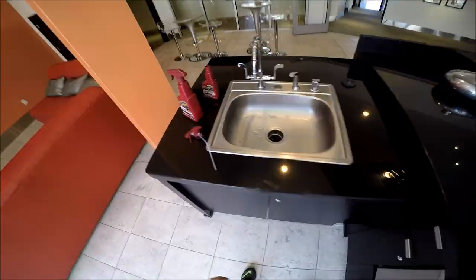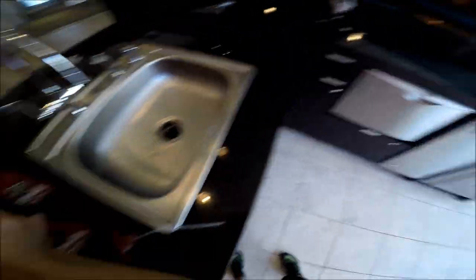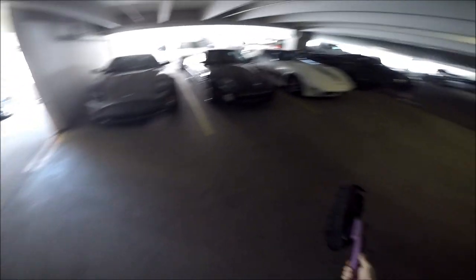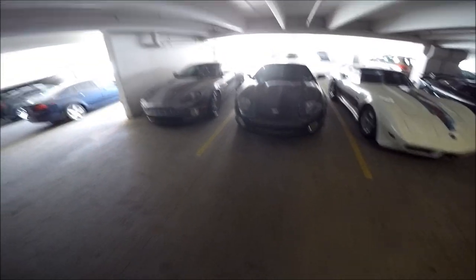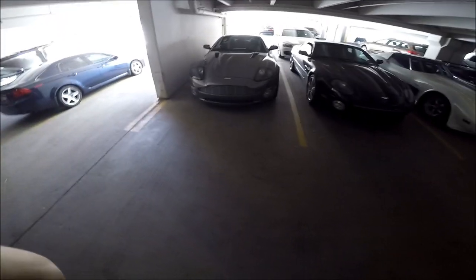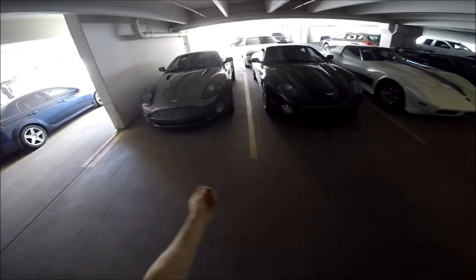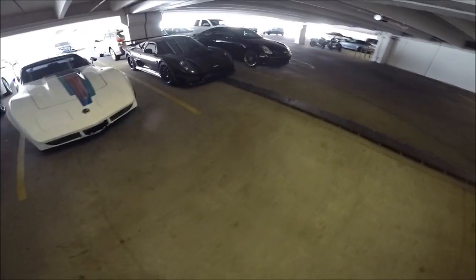Welcome to my collection - two Aston Martins, a '70 Stingray Corvette, and a Noble. Just kidding! I wish. An Aston Martin is actually one of the cars I really want to get - a DB9. You can pick one up for about 40 grand. The DB9 has a V12 in it; I'd love to remove the catalytic converters and really make that puppy scream.